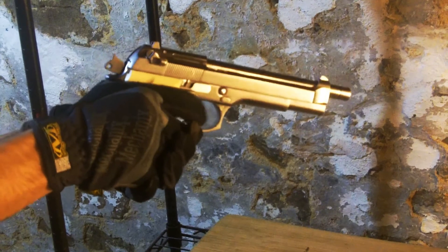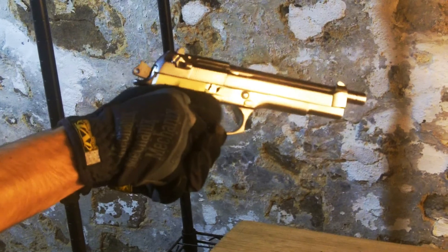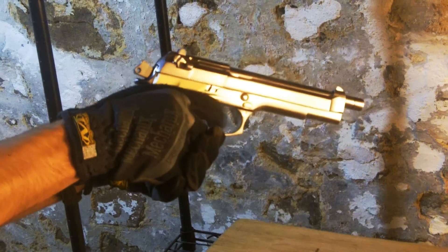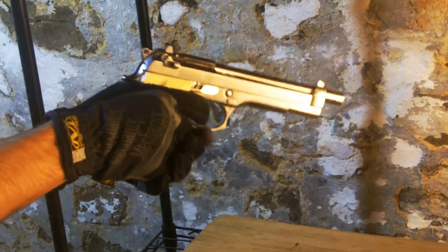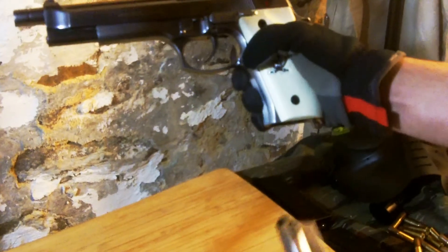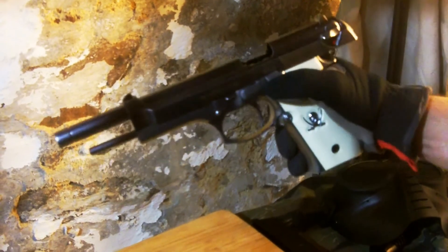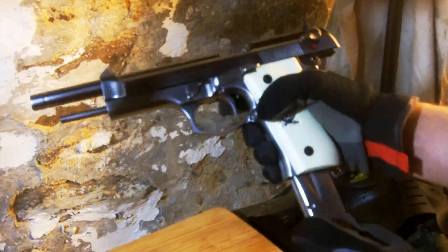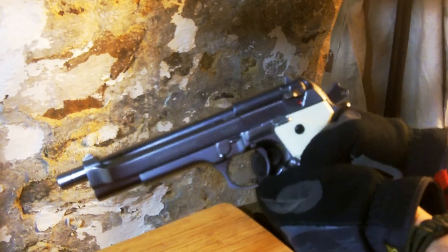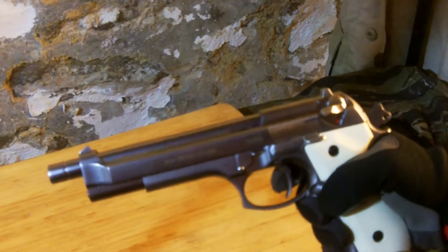Never leave BBs in the magazine because it weakens the spring over time. When loading a fresh magazine, pull the slide back and open the action. Make sure the slide locks in place. Load a magazine into the gun until it locks, but do not slam it into the gun. At this point, there are two ways to disengage the slide lock: you can either hit the slide release, or you can pull the entire slide back and let it go. You decide which you prefer, but neither is incorrect.